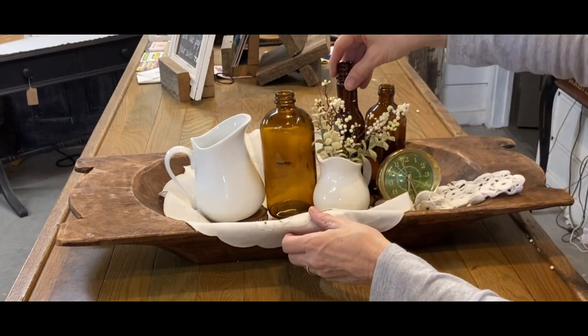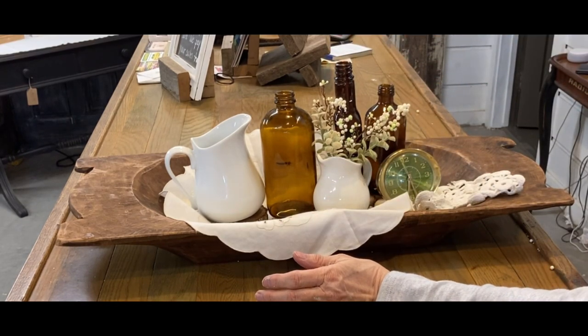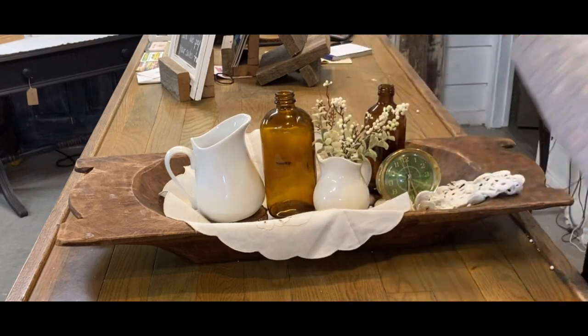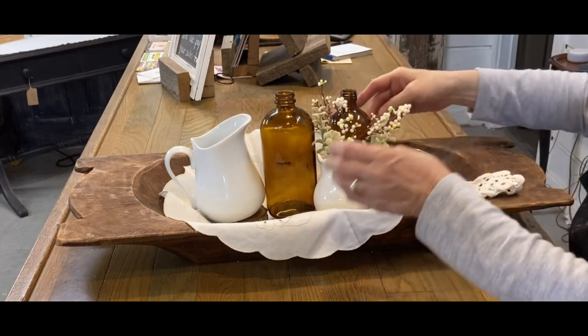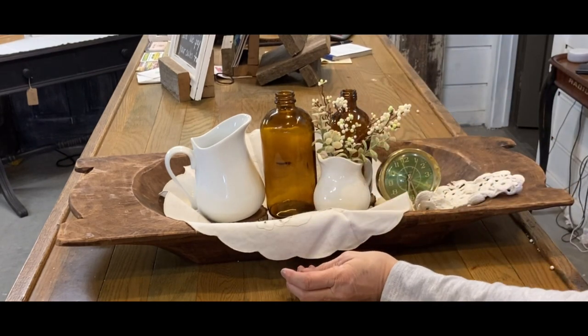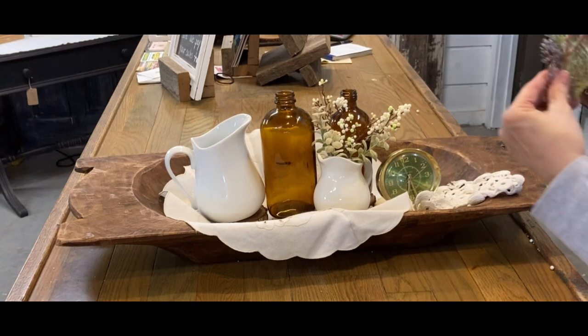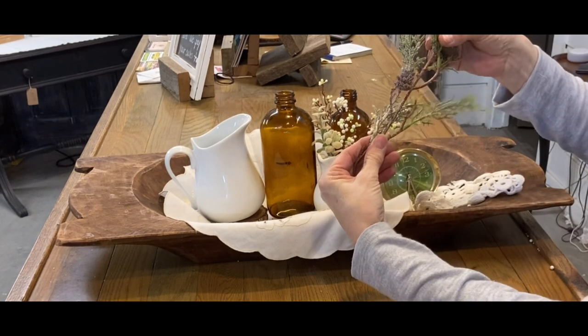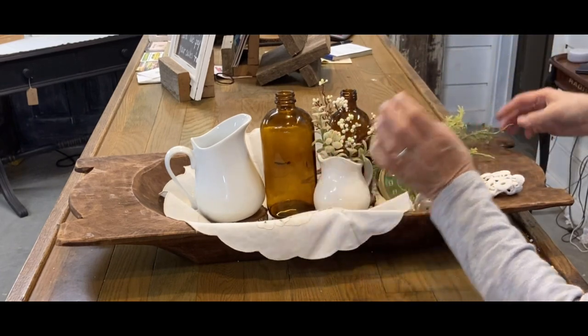Another good idea for the dough bowl to make things sit up straighter is maybe put just a piece of board all across the bottom, then put your doily on it and everything will sit up. I may go back and do that instead of just the tape, but right now I have just the tape on the bottom.